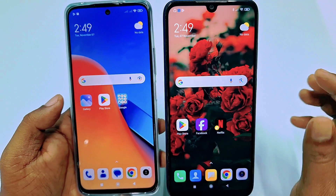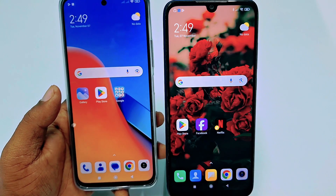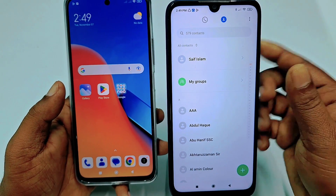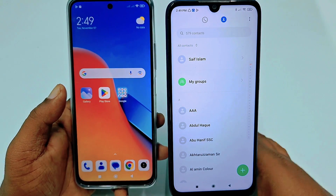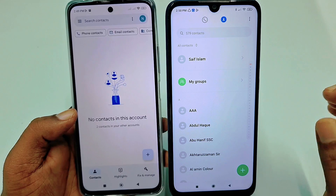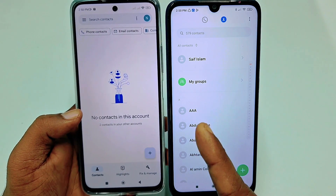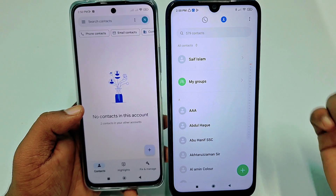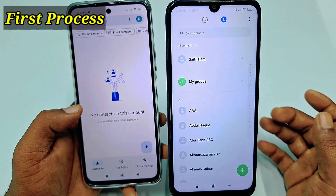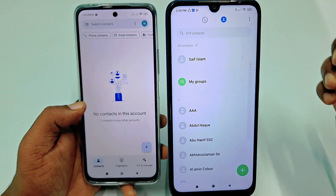First of all, this is my old phone and this one is my new phone. In my old phone I have 579 contacts, and in my new phone there are no contacts available right now. I will transfer all kinds of contacts from this phone to this phone. So let's go for the first process, which is for less than 1000 contacts.